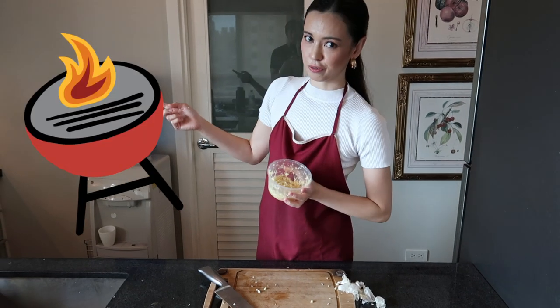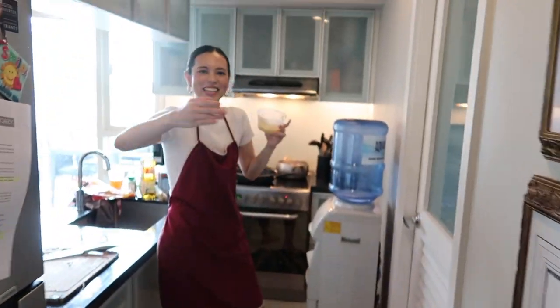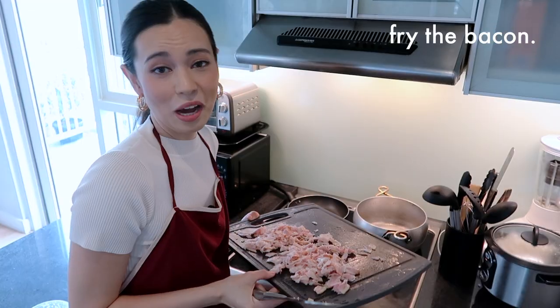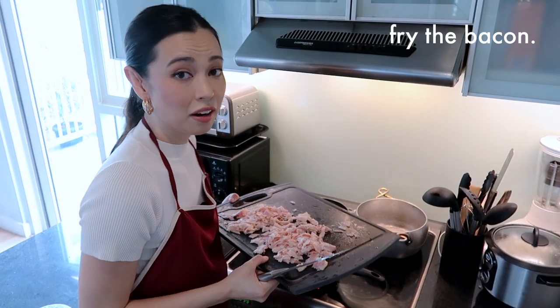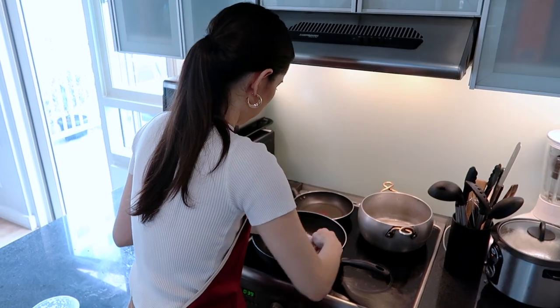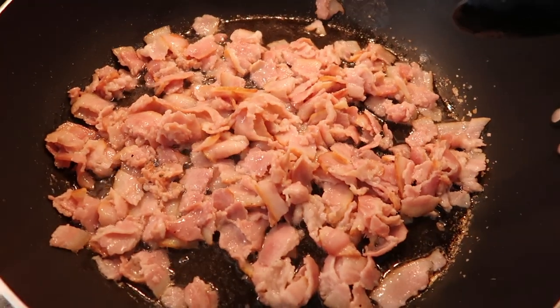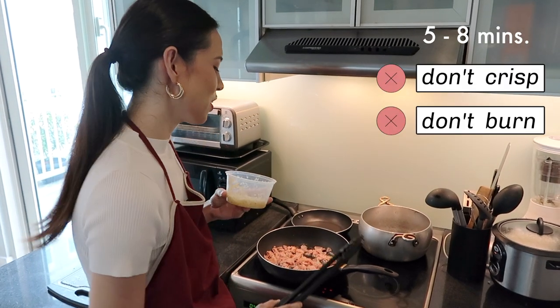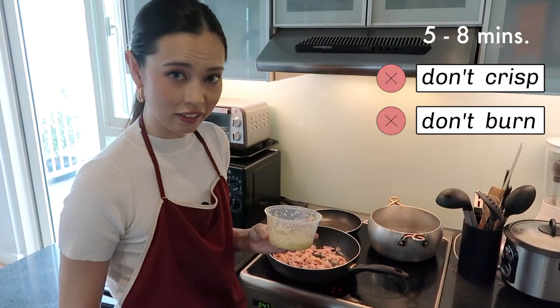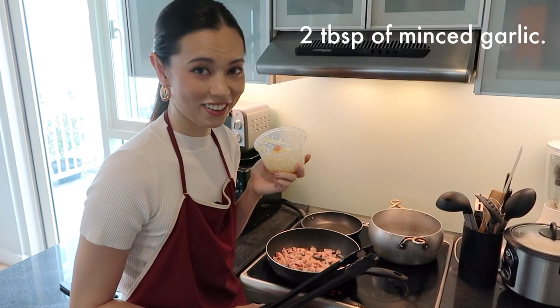We're going to move on over to the stove. Now we're going to cook our bacon — because bacon is already so oily, you don't need to add extra oil to the pan. Cook your bacon on high for about five to eight minutes, but remember we don't want it crispy or burned. Once that's done, lower the heat and add in about two tablespoons of your minced garlic.